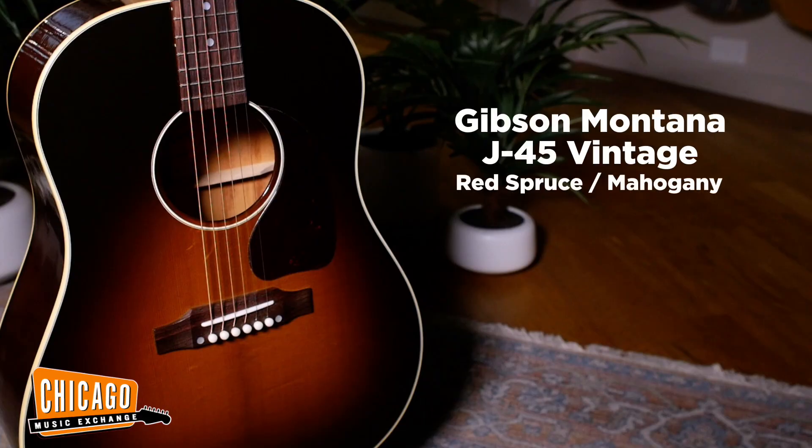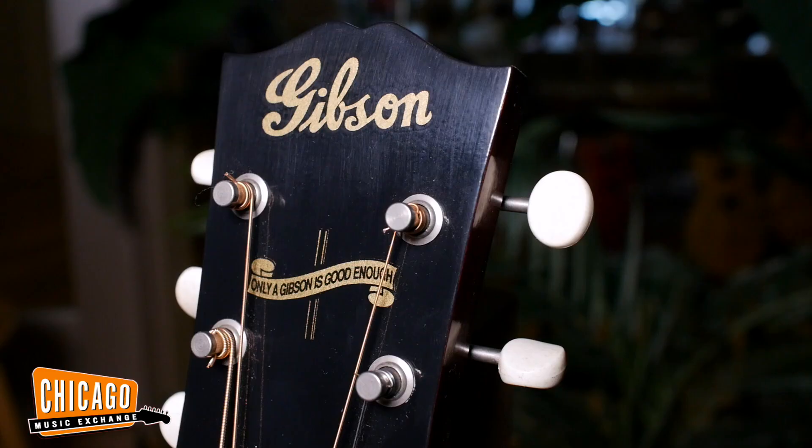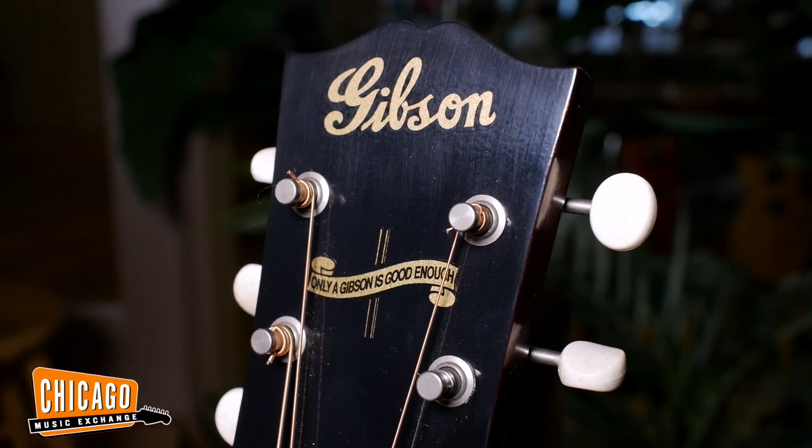Today we will be comparing the Gibson J45 Vintage. This has a baked Adirondack top, mahogany back and sides — your classic slope-shoulder dreadnought.